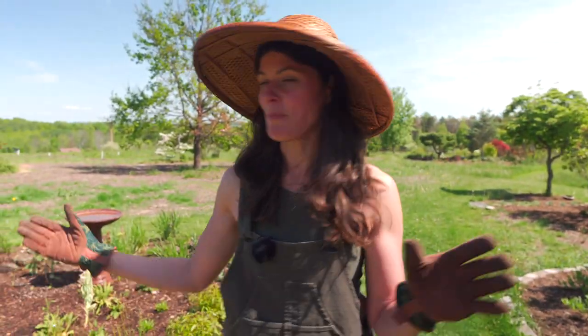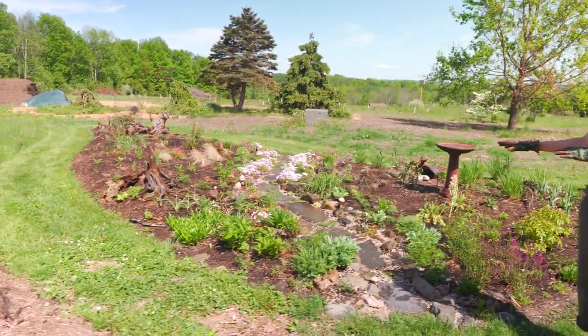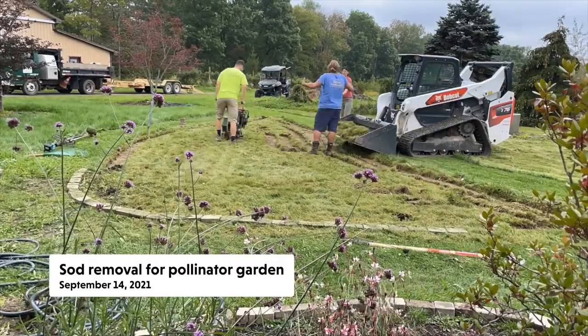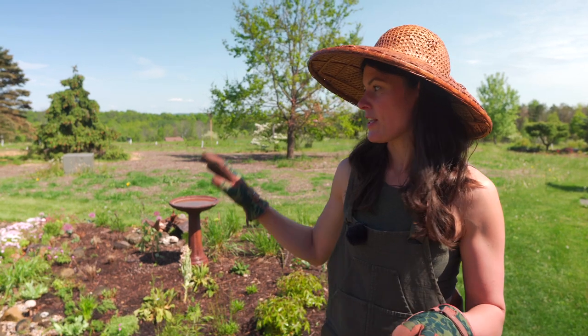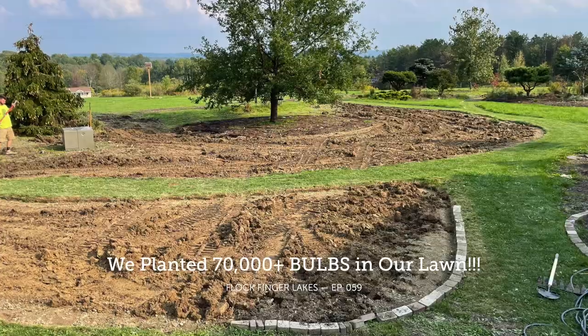I wanted to give you a little update on the pollinator garden. If you recall, this is something that we started in mid-September. As we were taking up the lawn for the bulb lawn and planting those 70,000 bulbs, we also inevitably ended up taking up the lawn here to create this nice organic shape for this pollinator bed.